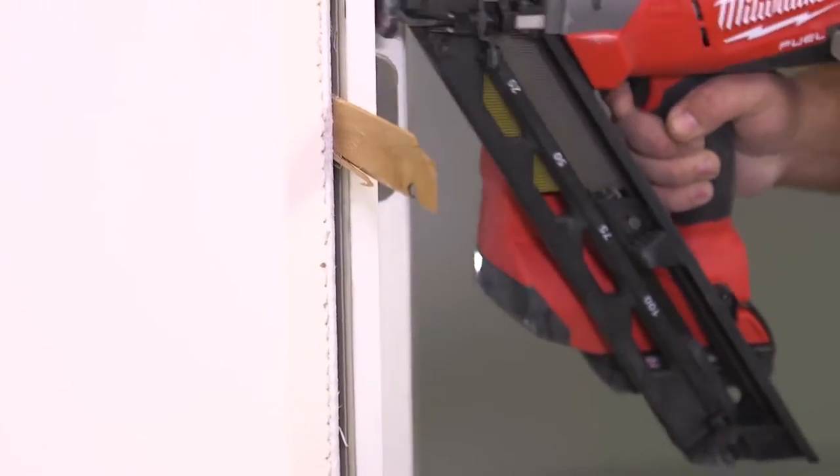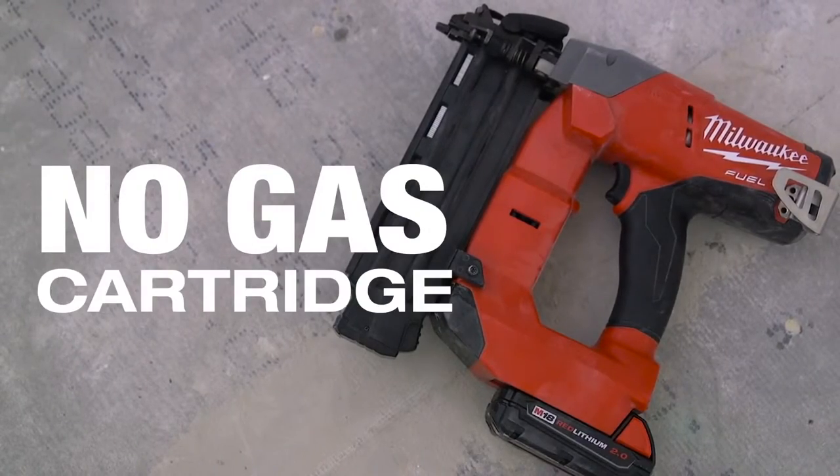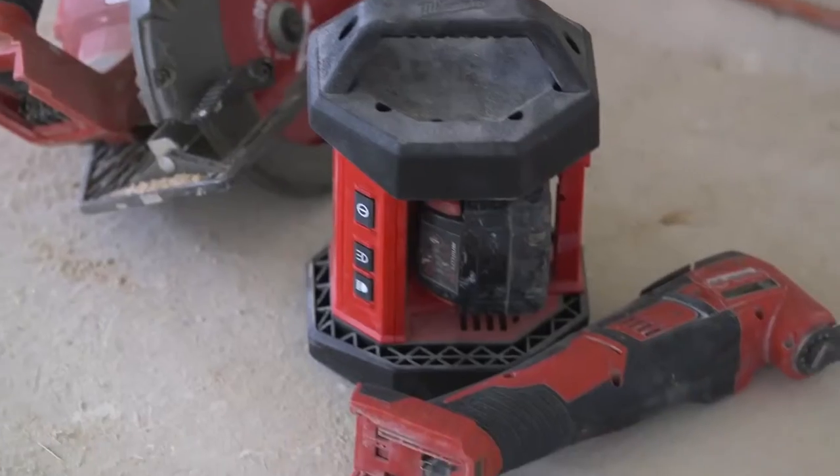You're definitely a hundred percent faster. I get done faster because the nailer is that much more efficient. The gas tubes are expensive — they run out constantly. It costs a lot of money compared to charging one battery. The battery lasts forever and they're compatible with the other tools.